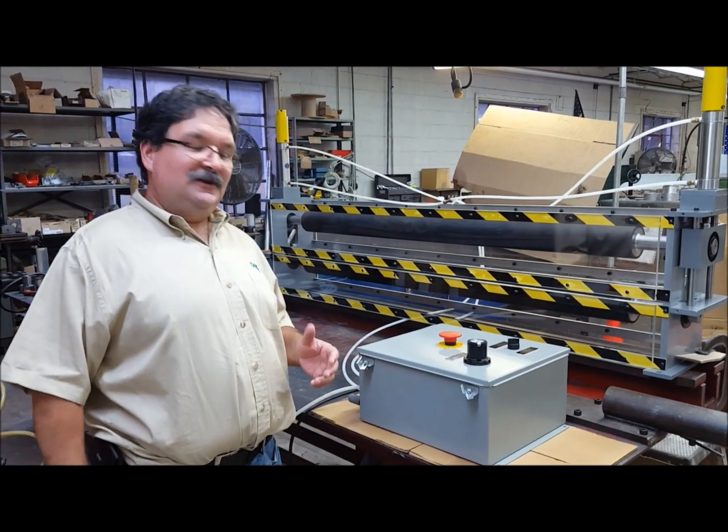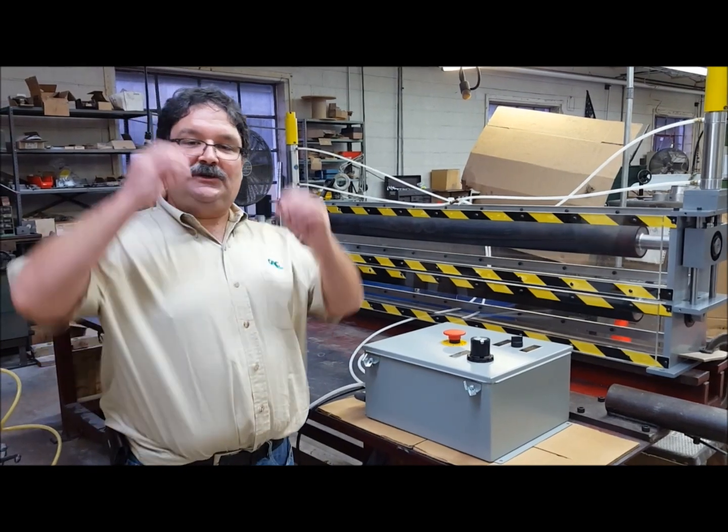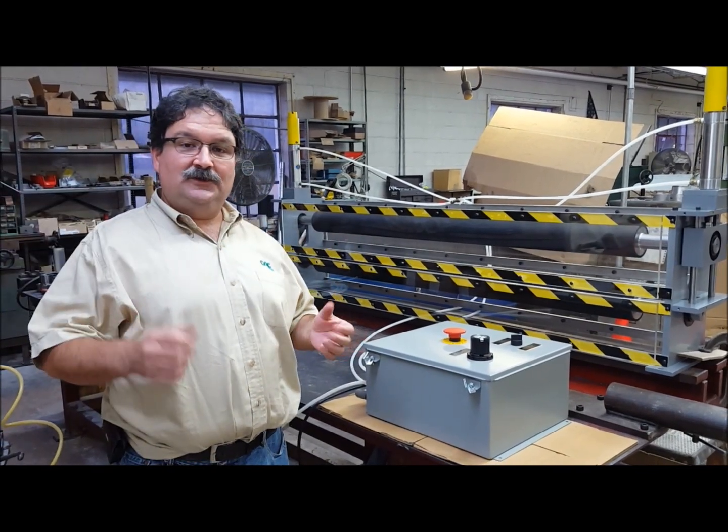Hi, my name is Jeff Damore. Today I'll be demonstrating to you our nip roll assembly.